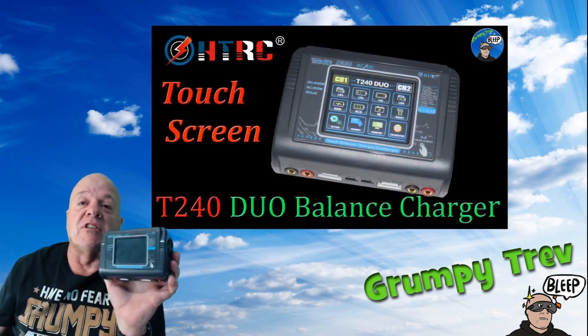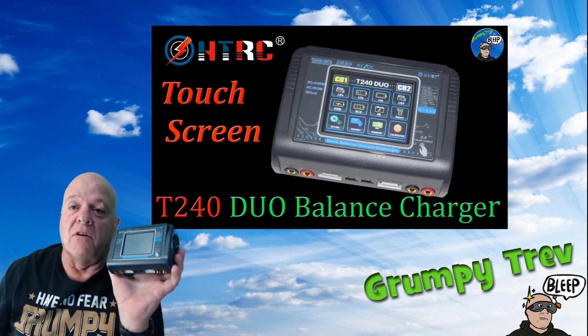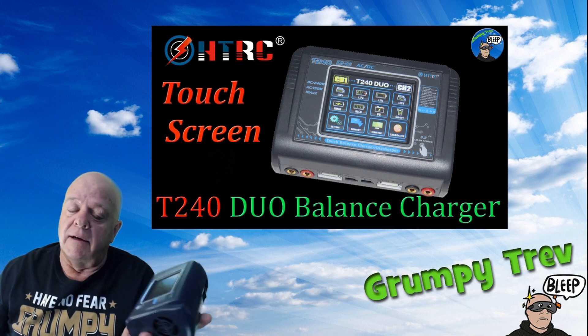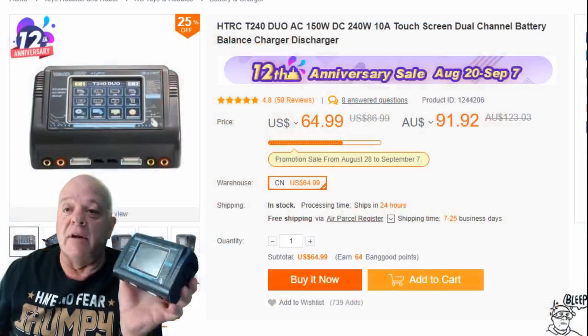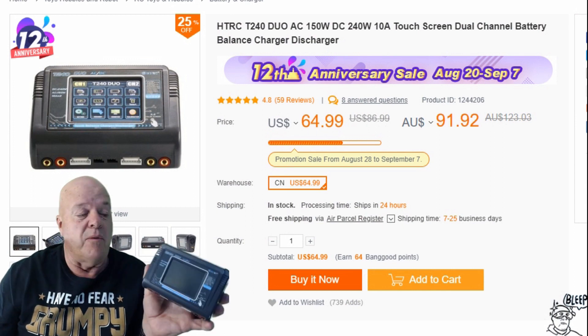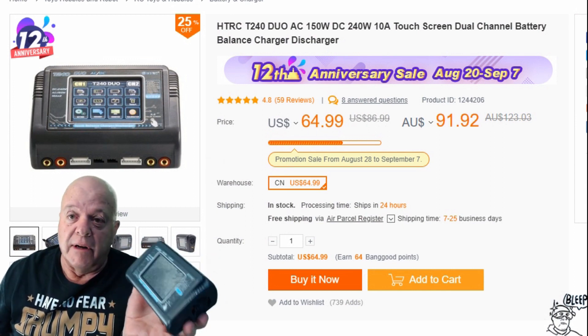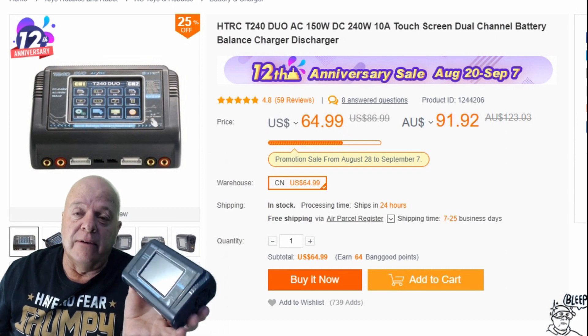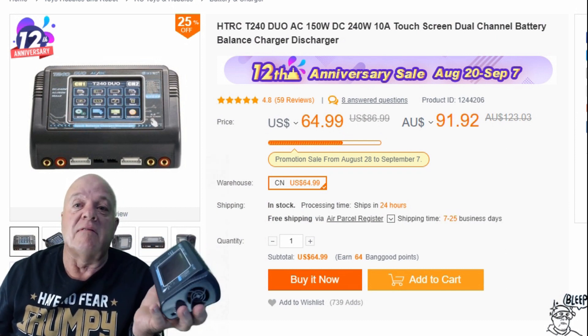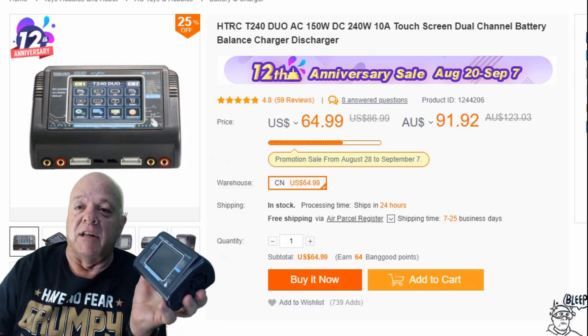Well about you guys, I love this thing. I reckon it's great value for money, works really well, simple to use — especially if you're new to the hobby. If you're just getting into it, grab one of these things. They're $65 US and $91 Australian at the moment anyway. Really good value — I'll leave a link below if you're interested. If you like the video, give us a thumbs up. If you don't like it, well, I don't give a rat's ass. Catch you later guys.